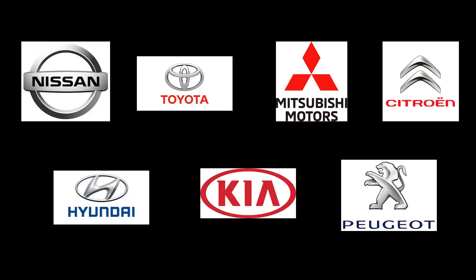Companies using CHAdeMO include Nissan, Toyota, Mitsubishi, Citroën, Hyundai, Kia, and Peugeot. Note that except for Nissan, this is a pretty small list of small-volume EV manufacturers, and that's one of the risks of being first in the market.